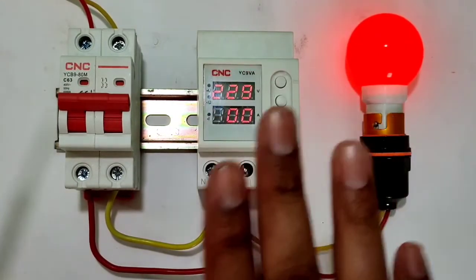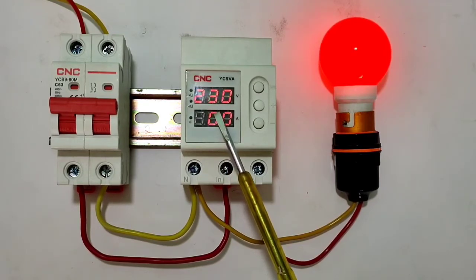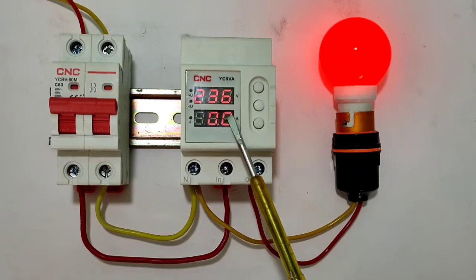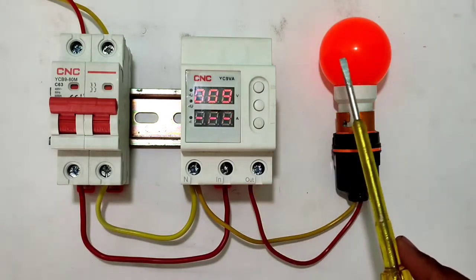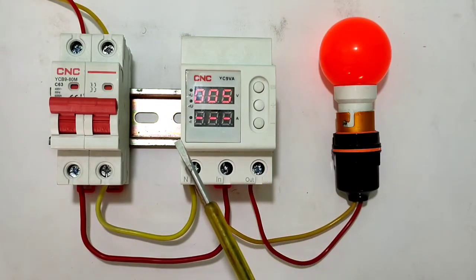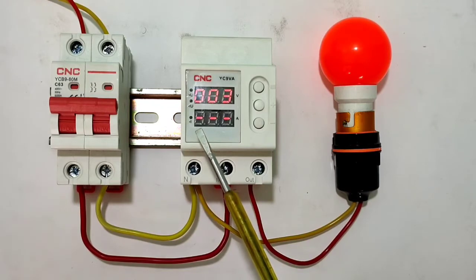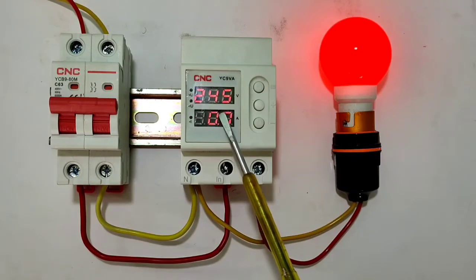Programming is done. Now let's see how the device provides protection. You can see the voltage is 230 volts. If voltage increases above 250 volts, after the delay time of 5 seconds the device will stop the load automatically. When voltage returns to normal, after the delay time we set, the load will start automatically.